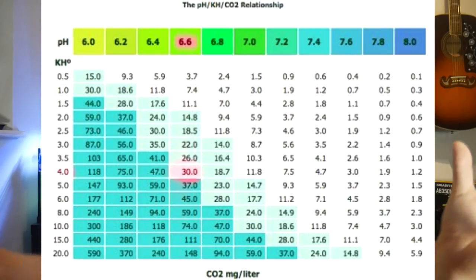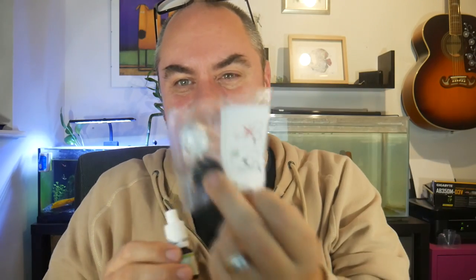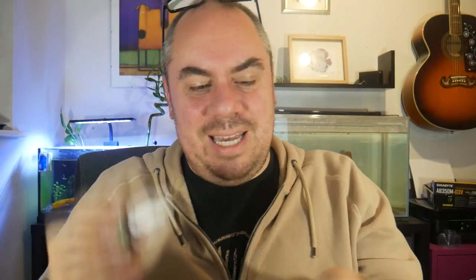If you've got no livestock and only plants you can ramp CO2 up more; if you've got lots of livestock and a lightly planted tank, ramp it down. This kit came with a CO2 measuring device — called a drop checker — and a reagent bottle. You put 35 drops of the liquid in the checker, place it in the tank, and depending on your CO2 levels it gives you a visual colour indicator. It needs replacing every month or so, and this kit came with two bottles, so that should last plenty of time.